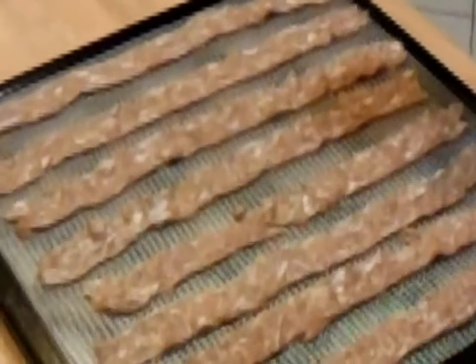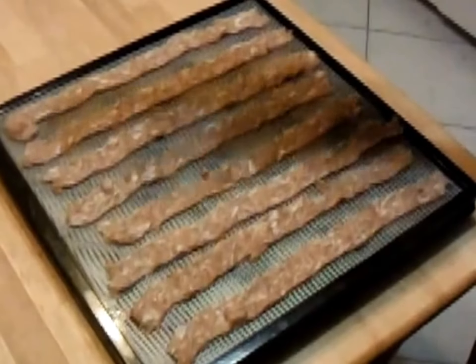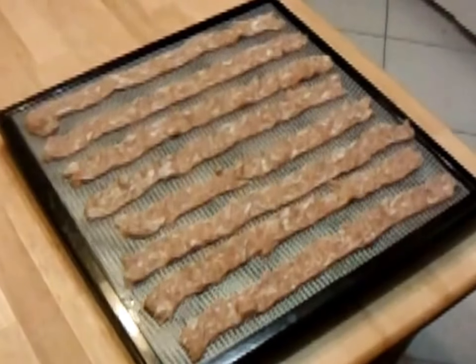What I'll do is take that, put it in the dehydrator, and continue with the rest of this. Then we'll be back with the finished jerky — I'll show that to you tomorrow. So there you go.